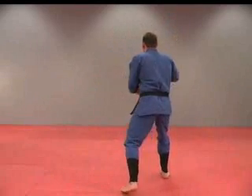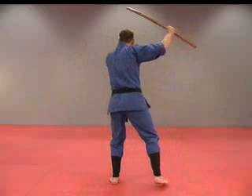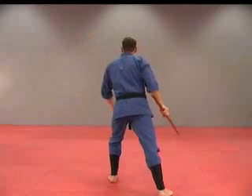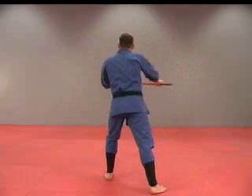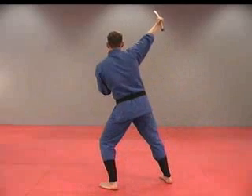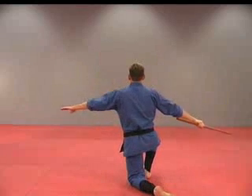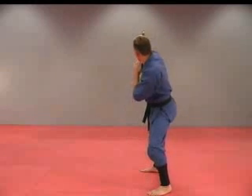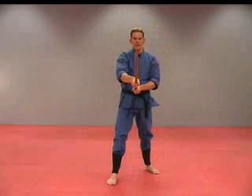One, two, three, four, five, six, seven, eight, nine, ten, eleven, twelve, thirteen, fourteen — down, and back.